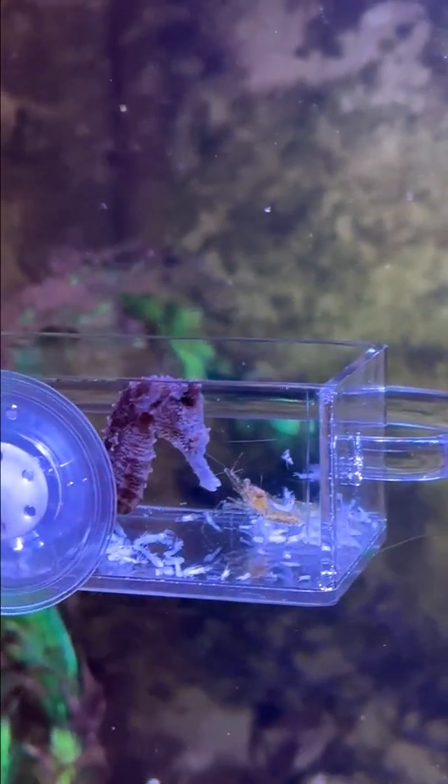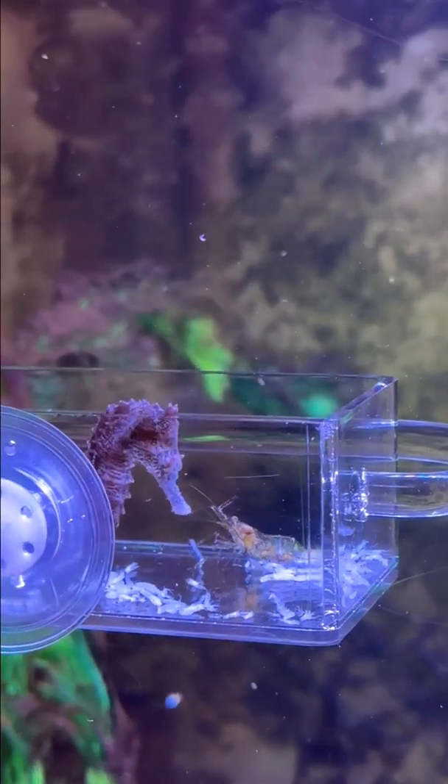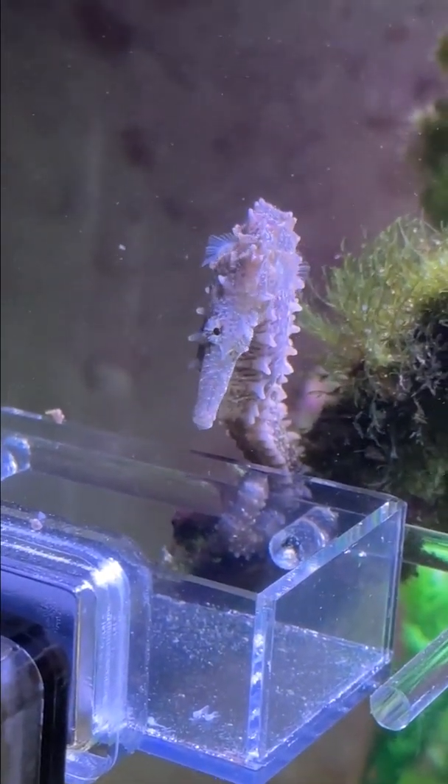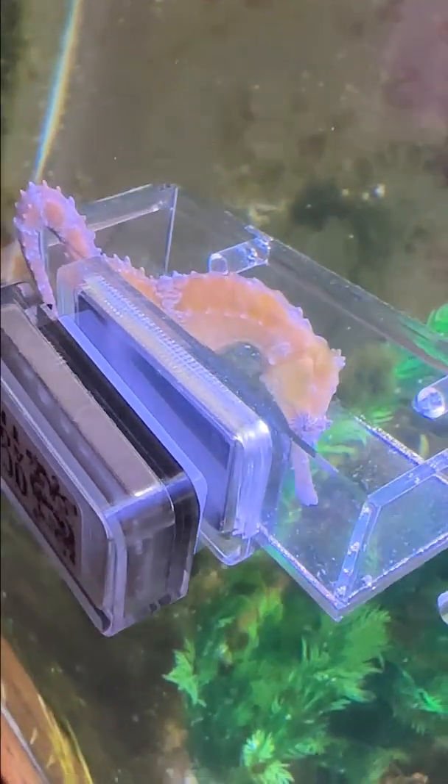One is using a feeding station like this one here. It works very well in a small aquarium when you have just a couple of seahorses, and it prevents frozen mysis from getting all over in the tank.